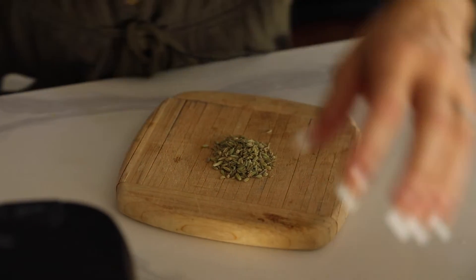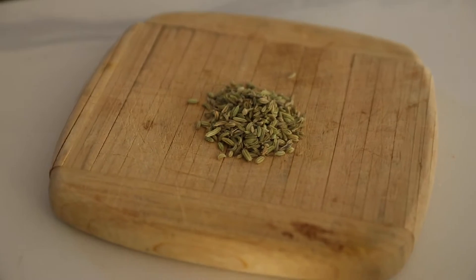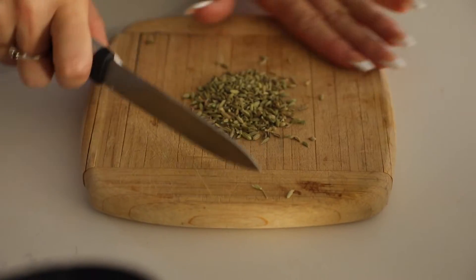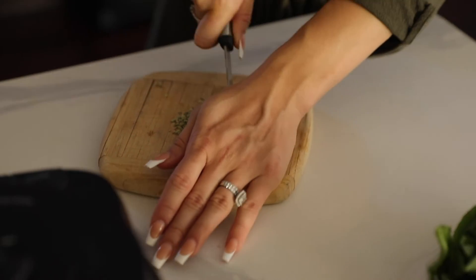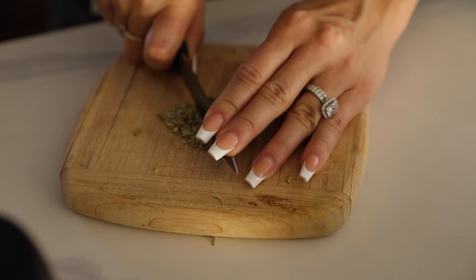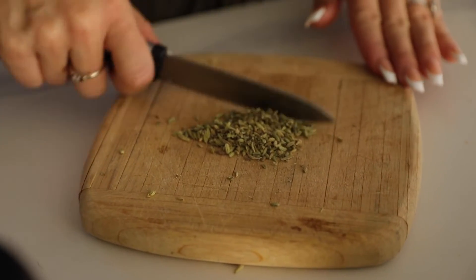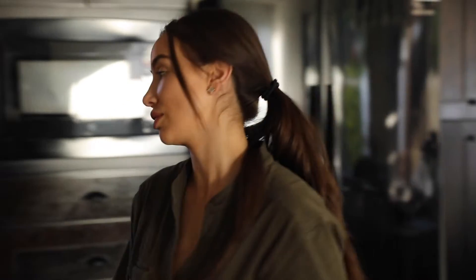We're going to do about two teaspoons of fennel seeds — they smell really good and are strong. We want to chop them to open them up. The best way to do that is to hold the top of the blade down, otherwise they'll go all over the place. They don't have to be perfect since they're already tiny — we just want to kind of crush them. That should be good enough; I got a good majority chopped and can really smell them.